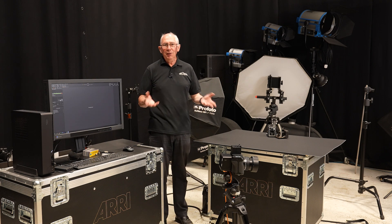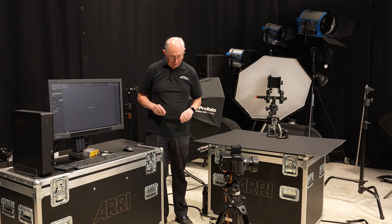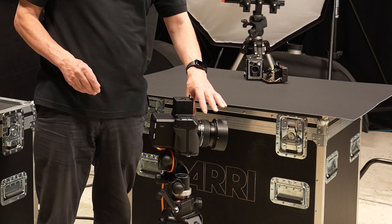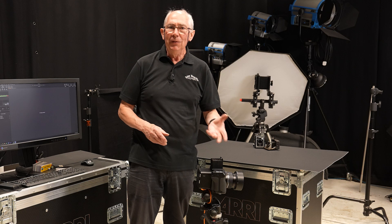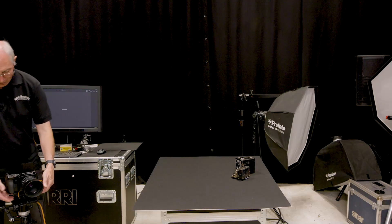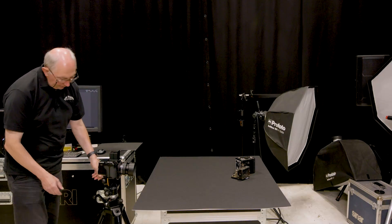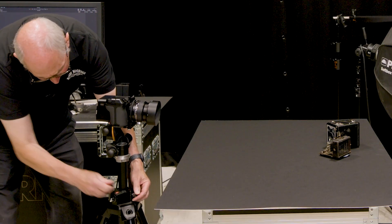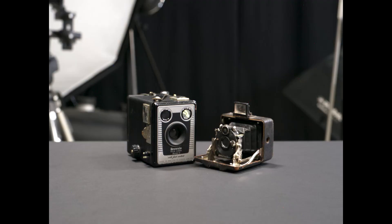So to set up this multiple lighting shoot, what I'm going to do first of all is just compose the picture. Here I have my camera on this tripod and on the front of the camera I have an 80mm lens. This is a medium format camera so the equivalent for a full frame would be about a 50mm lens. Just to compose the picture I want to get this into something like the right place — a little bit higher, something like this.